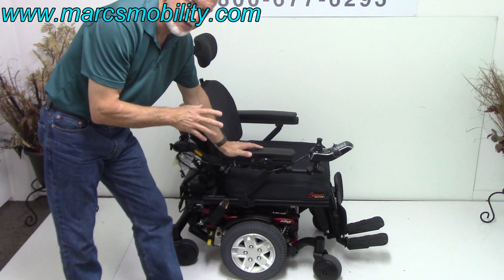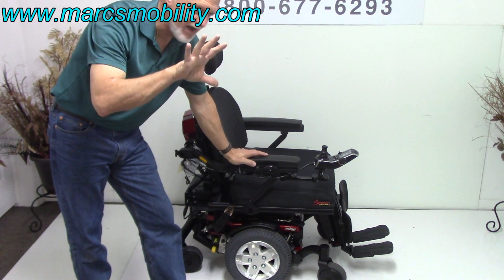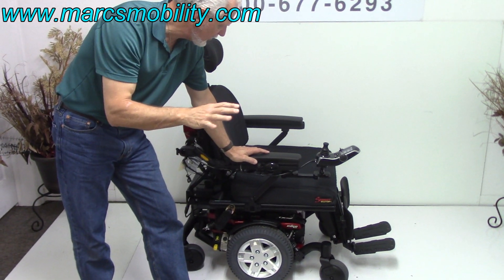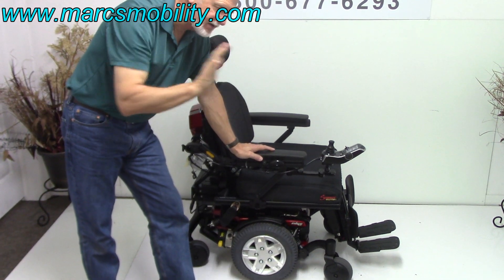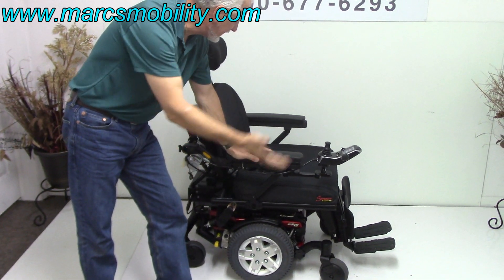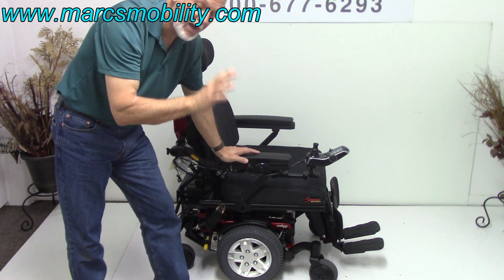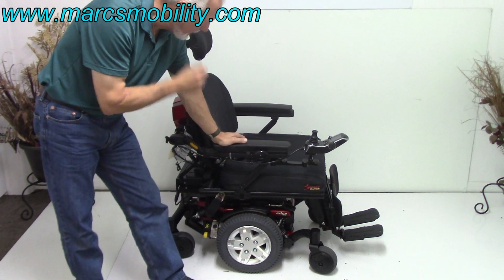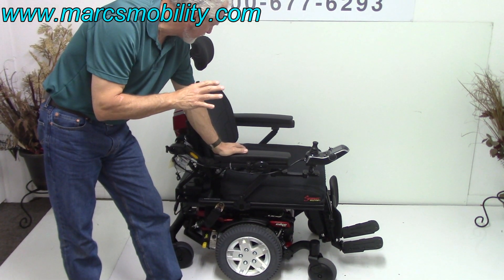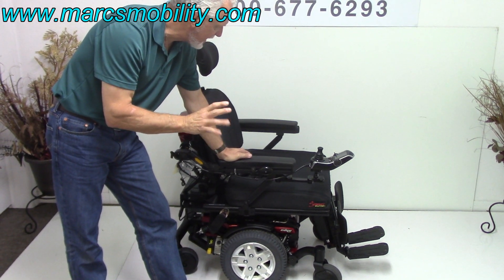This is a Quantum 6-inch HD for heavy duty. This power chair has 5 miles on it, it is fully loaded. It has the 12-inch seat lift, the electric tilt, the electric recline, and the electric legs. It also has the light kit, so this chair has lights. It's the HD power chair with 5 miles, fully loaded.